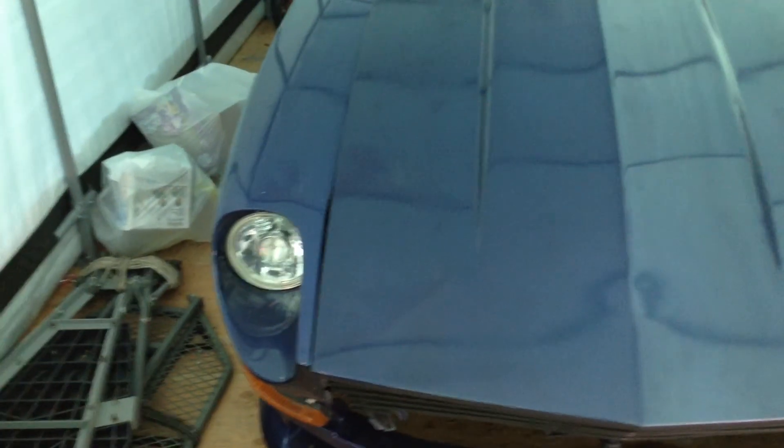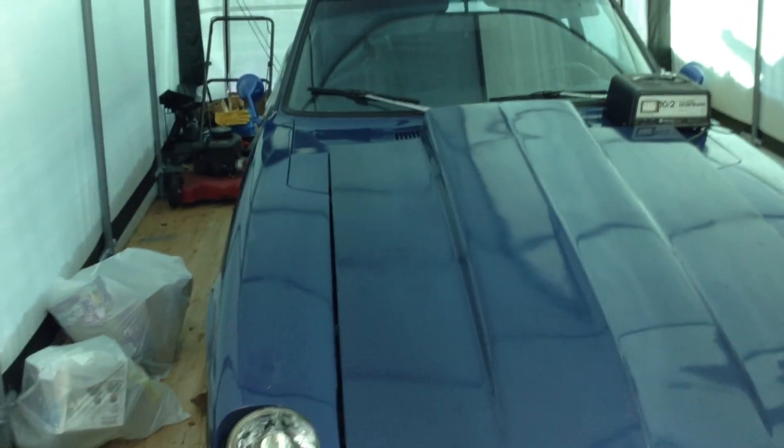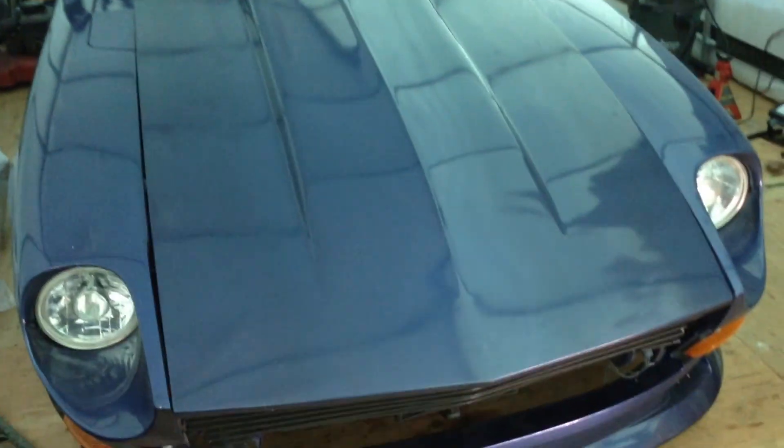Doing a walk around on my 1974 Datsun 260Z. Today's date is January 4th, 2014. I'm going to do a body walk around to show some of the minor imperfections in the paint.